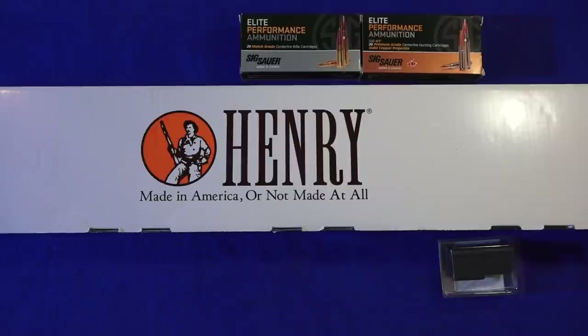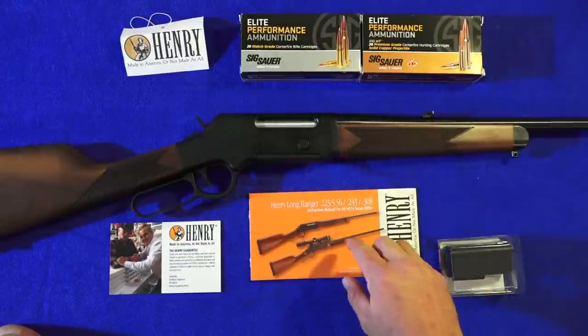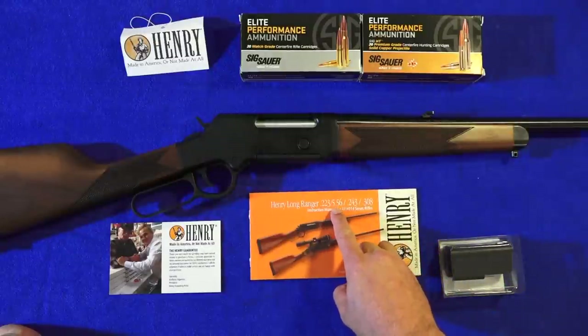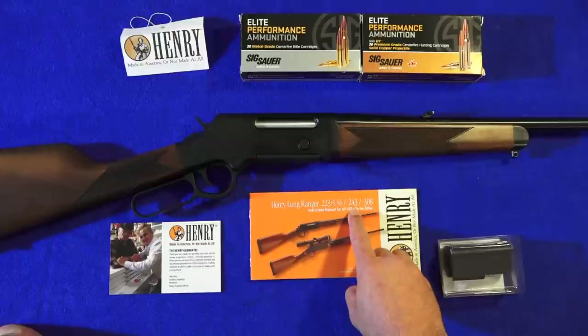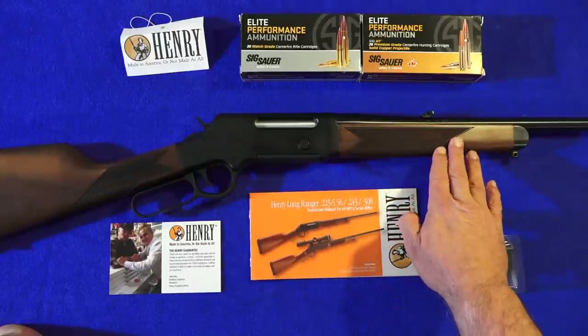Hey guys, welcome back to the channel. Today we're going to bring you a new Henry rifle — it is the Henry Long Ranger rifle. Here's a good look at this beautiful rifle. It does come from Henry and it comes in .223/556, .243, and the .308 Winchester. This is the .308.